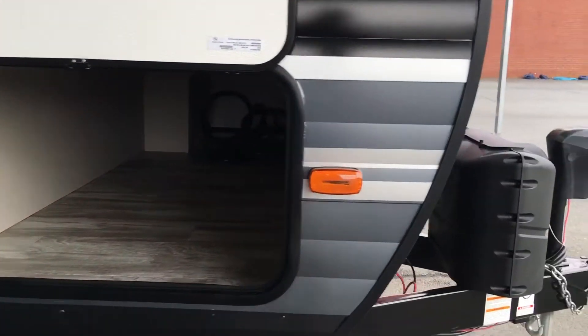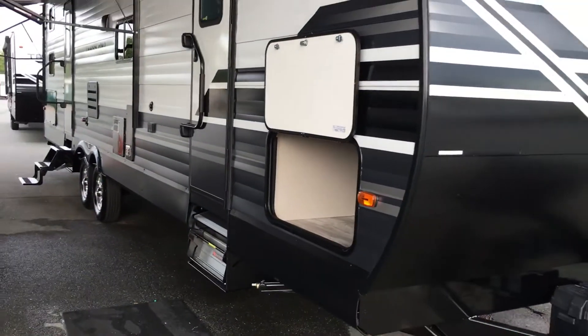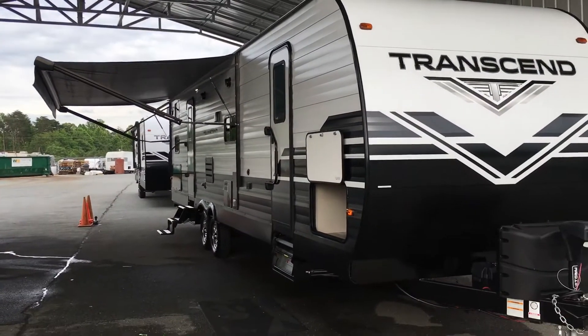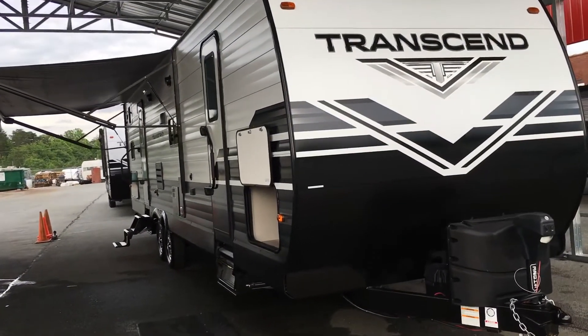You have your 47 cubic feet of storage underneath — your pass-through storage. You can see on the other side it goes all the way through. As I'm showing you the full length of the camper, Grand Design is very proud of their thicker aluminum — 25% thicker than anything else on the market.